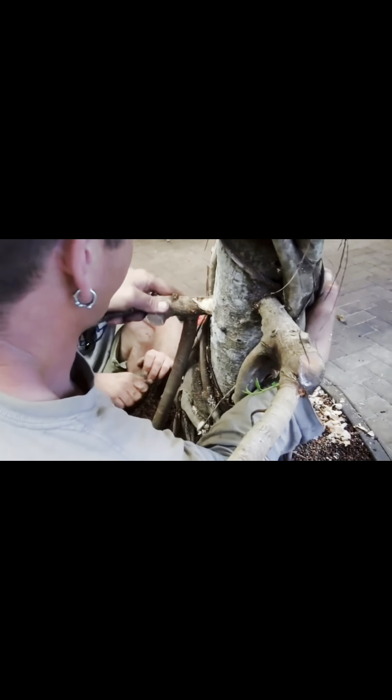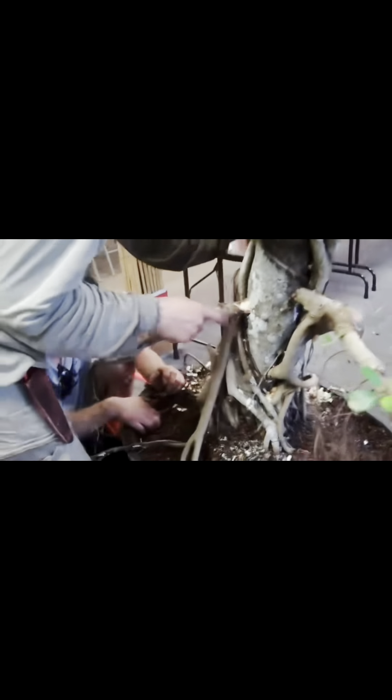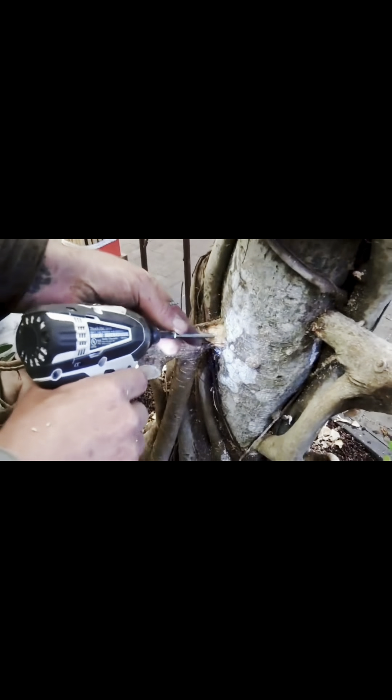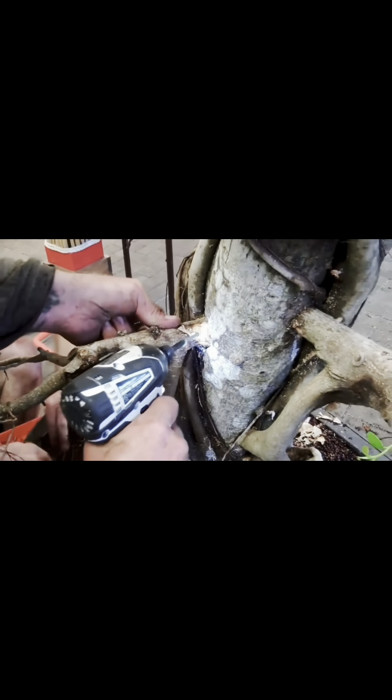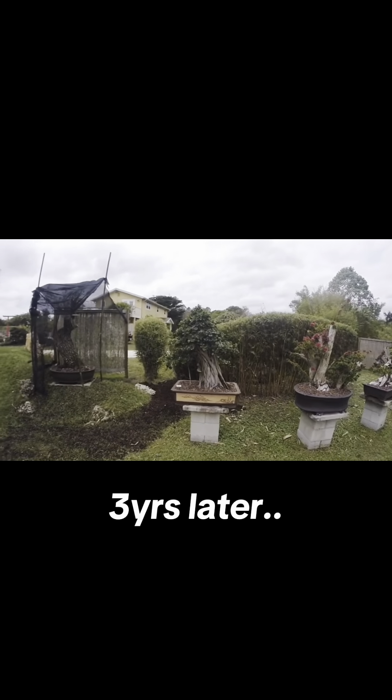Here he's inserting branches into holes that he made to create lower branches on the trunk, putting a screw in the branch to secure the location, as well as other things. Three years later it's since been repotted, so it's in a new pot.